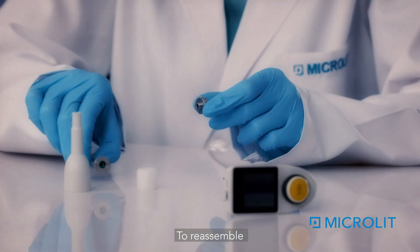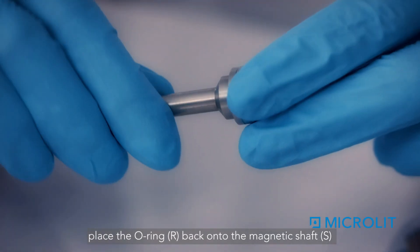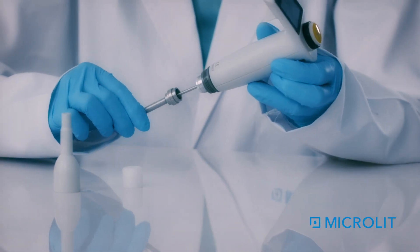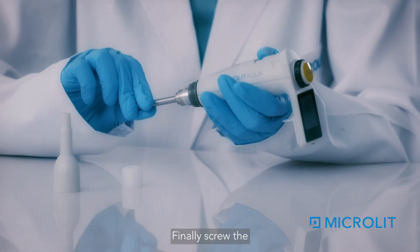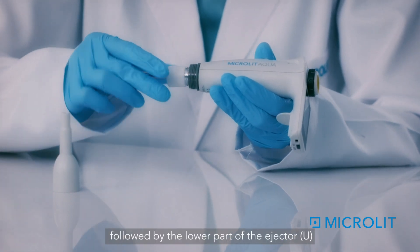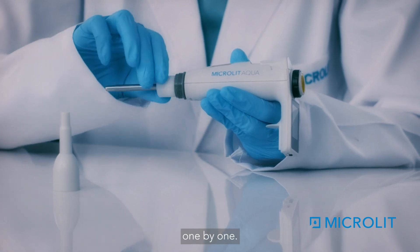To reassemble, place the O-ring R back onto the magnetic shaft S and put them back. Finally, screw the shaft nut T followed by the lower part of the ejector U into the upper part of the ejector O, one by one.